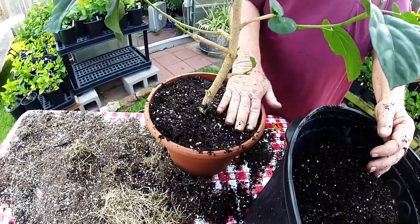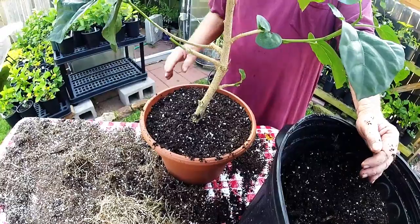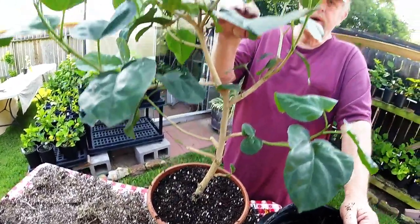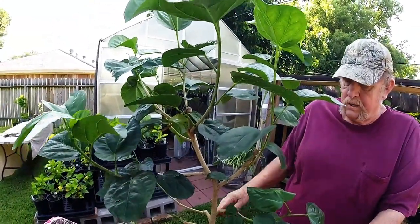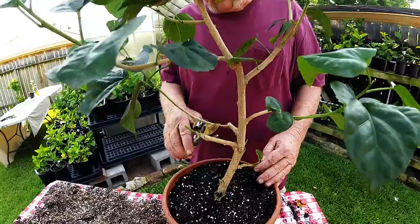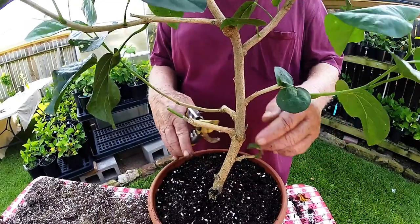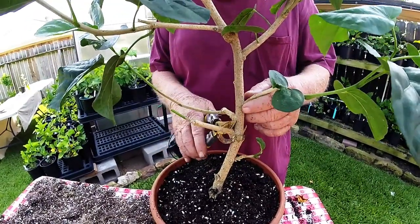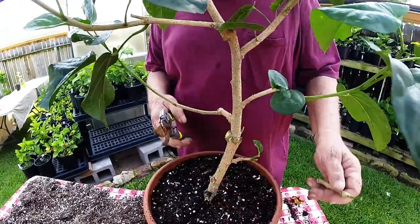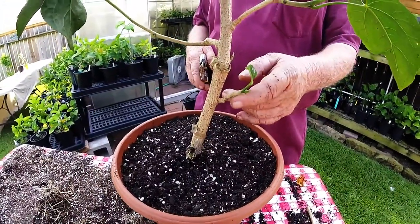We're getting it filled up pretty good. It will settle as you water it. Now, what we've done is cut the roots way down, so for this plant to live we're going to have to cut the upper portion down too, because these roots are not enough to support this many branches and leaves. As you can see, this one has no leaves or anything on it, so it will die — cut it back up here to the trunk as close as you can get and that eliminates the problem. This other one has a little leaf on it, so we'll leave it alone and see what happens.